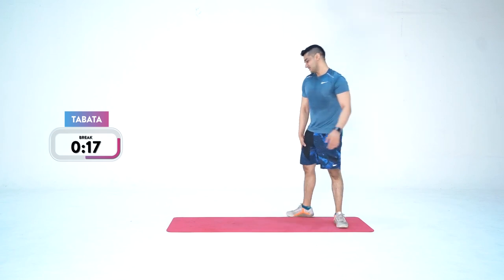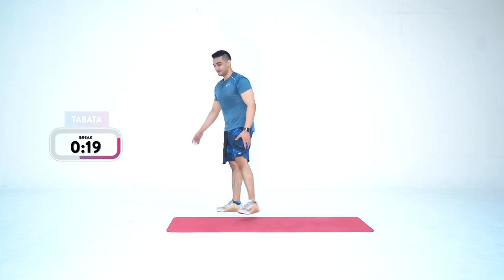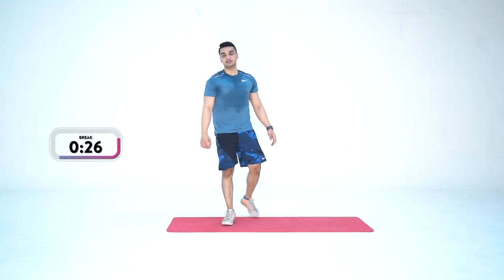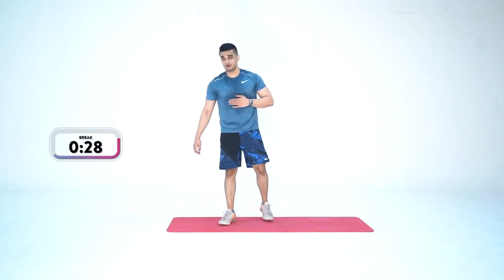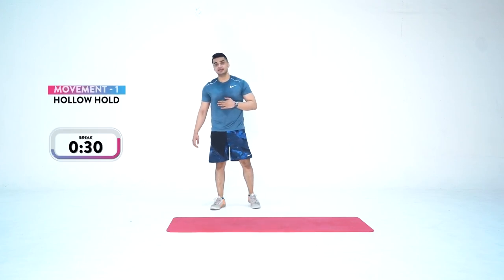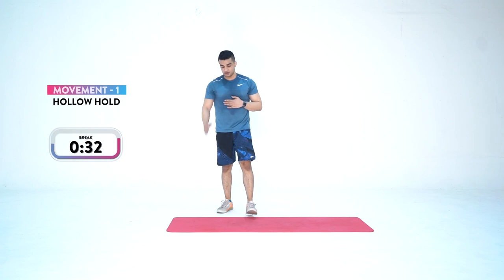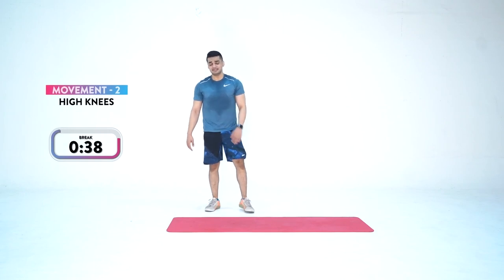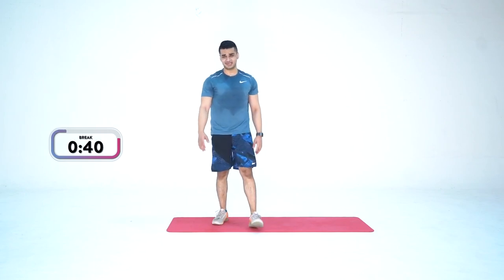Quads are on fire! Don't drink too much water because we're going to be working on our core now. We have two movements: hollow hold and high knees. High knees will be really tough now — try not to go too fast, but if you can, definitely do so. 30 seconds more rest — get your breath back in control. Last 4 minutes of the workout, team — let's finish on a strong note.